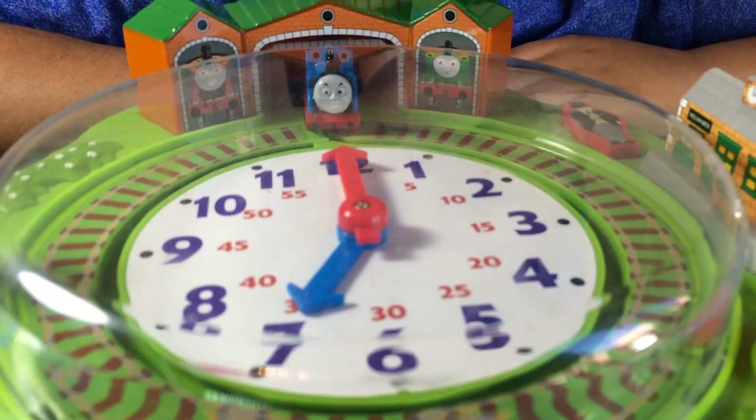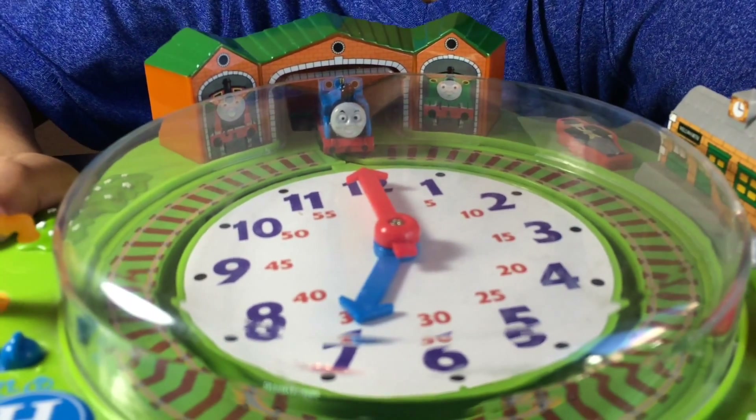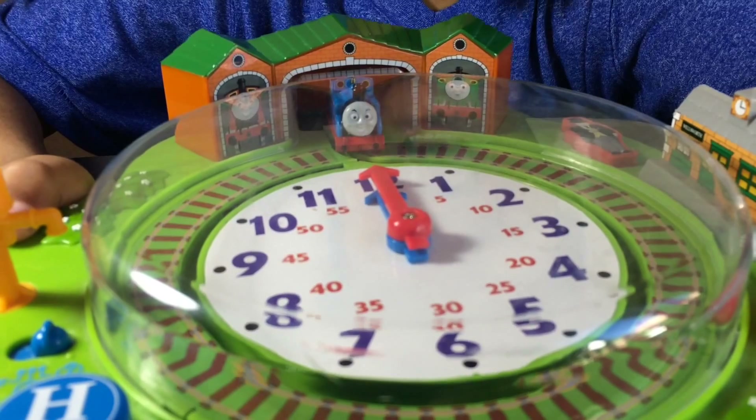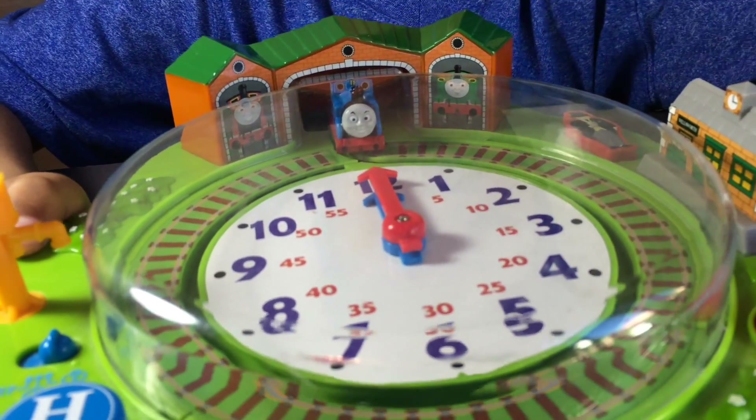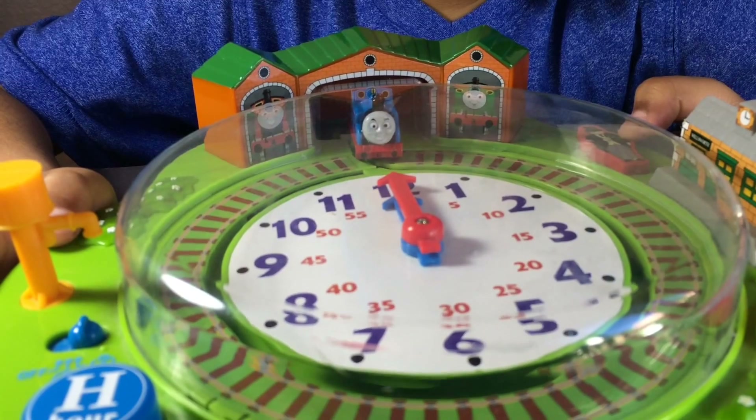So this is how it works. Let's find the times. Half past twelve. Thomas, it's time for lunch — half past twelve. Press set up on the clock one more time. You're a little early. Let's try.